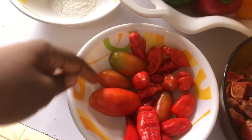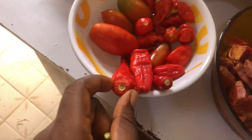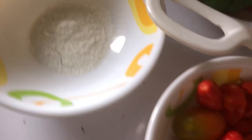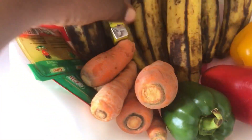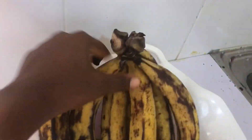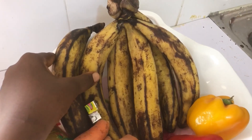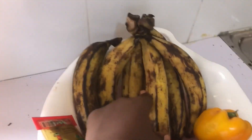This week on the channel we are cooking, and what are we making? We are making Giz Dodo! I saw it on Instagram and kept coming across it, so I felt like, okay, why don't I give this a try, cook it, and see how it looks.